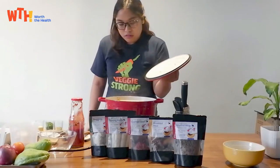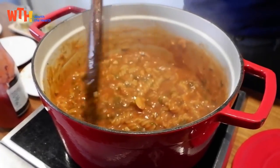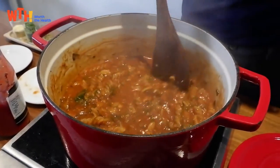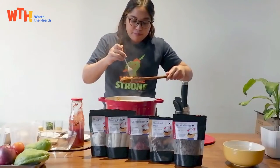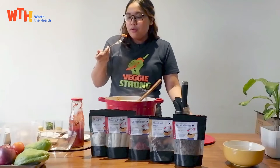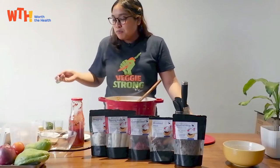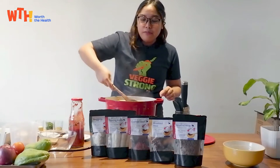Okay let's check on it. We can see that the water has boiled down already. Let's check on the texture of the pasta — okay, it's al dente now.